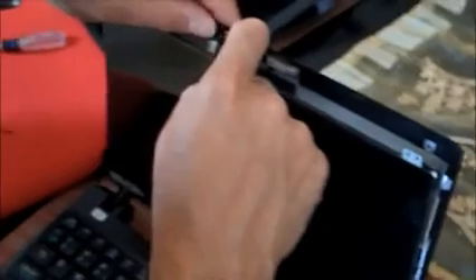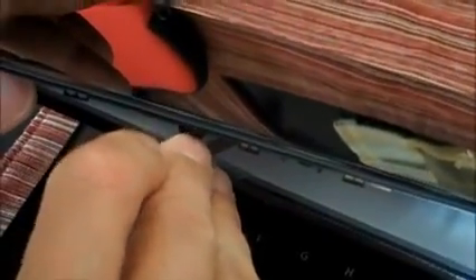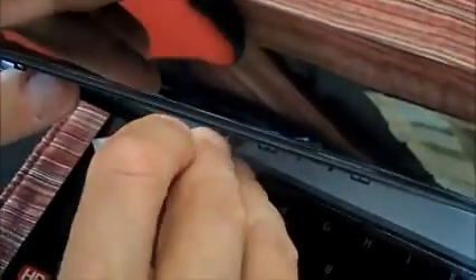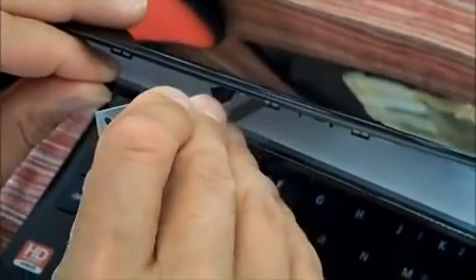Now the next step is to get the screen out. I'm going to take these two little tabs here. Can you zoom in? You'll see there's a little connection on the top — I'm just going to loosen that off. I'm not going to cut the silver cable because that's for my webcam. You can see the tape along there, so I'm going to lift the tape off ever so gently with my X-Acto knife blade.